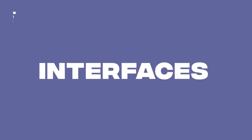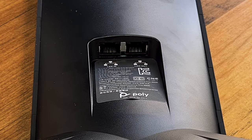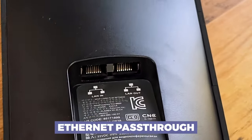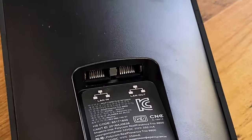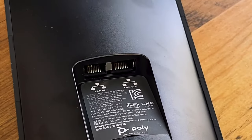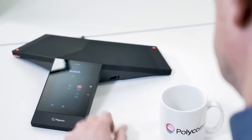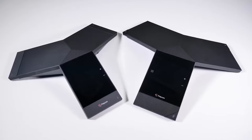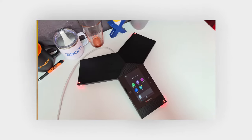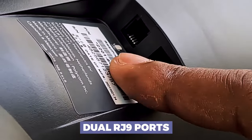Let's flip this thing over and see what we've got by way of interfaces. I am already impressed — we've got LAN in and LAN out. This has an Ethernet passthrough on the back of it. Most conference phones I've reviewed do not have that; they typically just have one port for internet in. This actually has a passthrough, which is kind of nice. So if you wanted a conference phone in your conference room and maybe another desk phone or a second conference phone at the other end of the table sharing the same extension, you could theoretically do that with LAN in and LAN out.